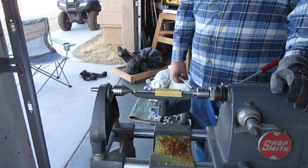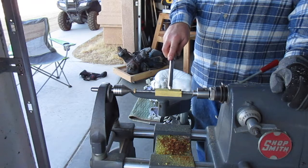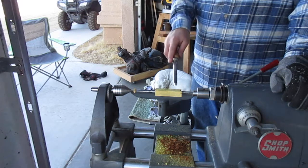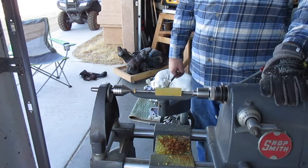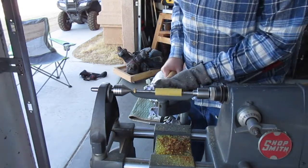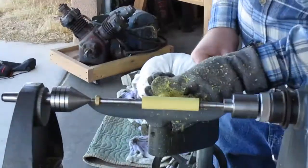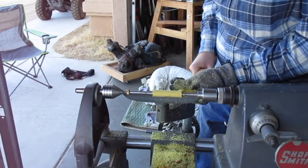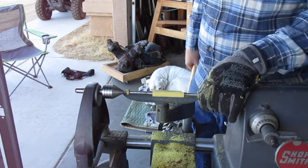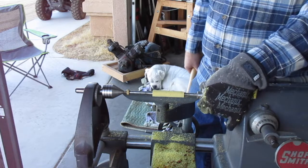We're ready to start. Step one is rounding off all the square edges — this is the part where it's going to jump around and be noisy, but it's what you have to do first. We can see that we're rounded for the most part; there's a little flat edge right here, which just tells me it wasn't perfectly centered when I drilled it.